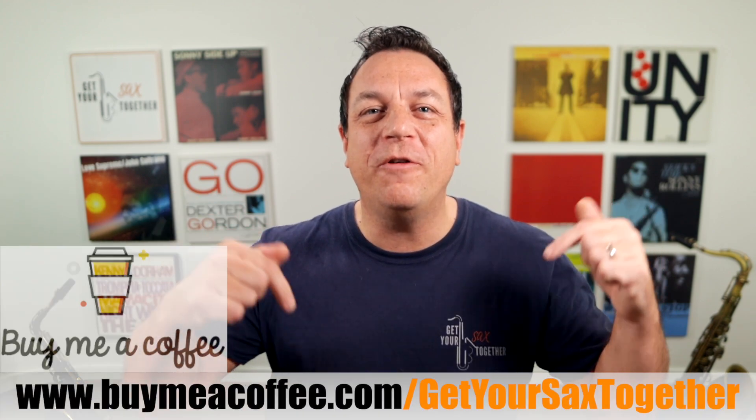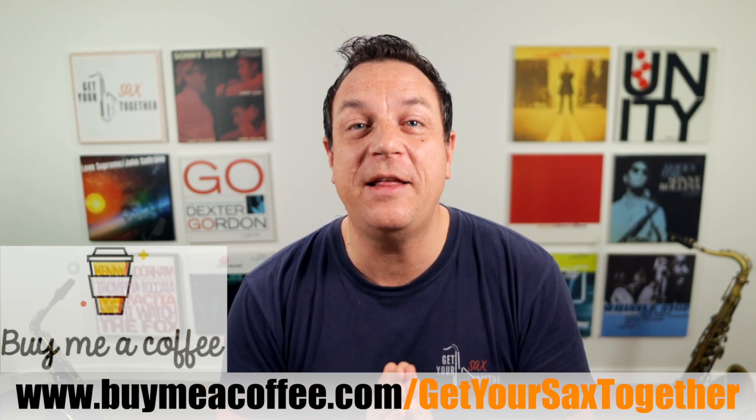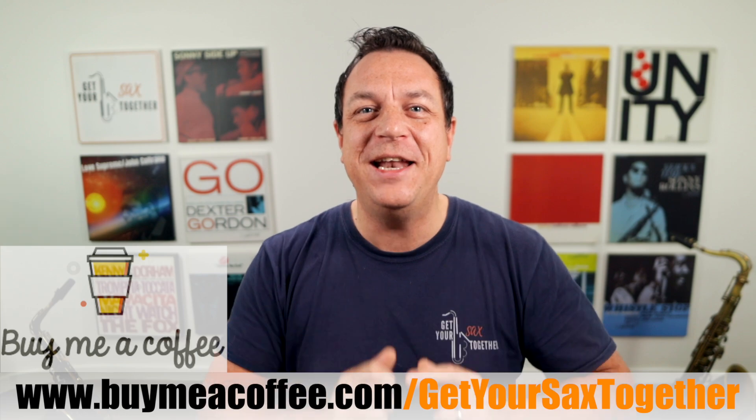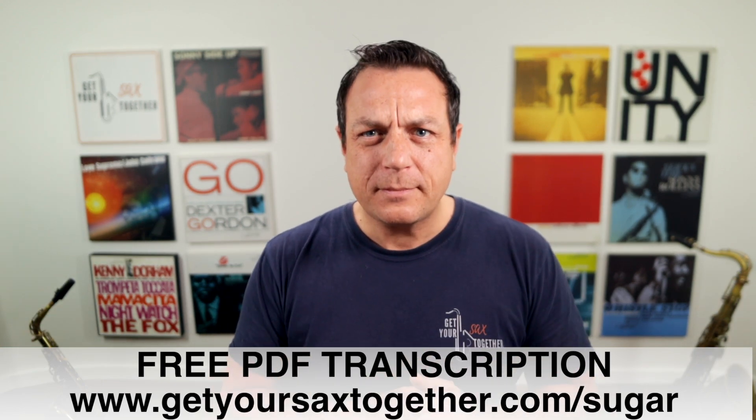There'll be much more coming up next week, and of course every Sunday at 7am where I sax up your Sunday. But in the meantime, if you feel like you've got good value, please feel free to buy me a coffee using the link below. Many thanks to those of you who have done exactly that — I really appreciate the caffeine to keep these videos going. Don't forget to get your free PDF for Brown Sugar using the link there. Until next week, when there'll be more awesome content — practice hard, practice smart, and enjoy your music. See you later.